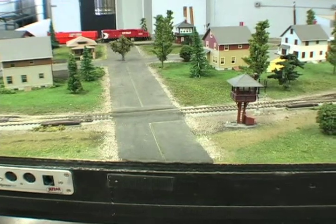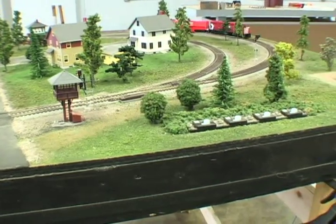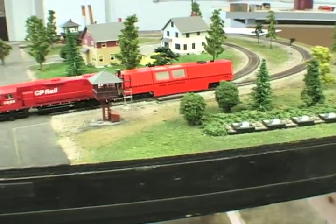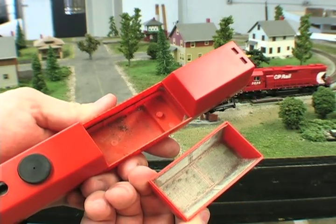The next step is running the track cleaning car with the vacuum. This will pick up all that loose dirt and dust that's on the tracks. Even after just a few laps around, the track cleaning car sucked up quite a bit of debris from the layout.